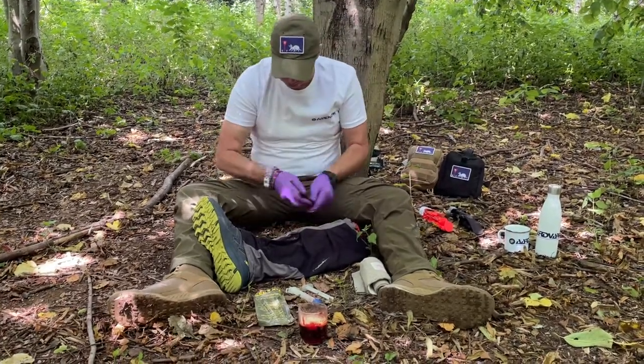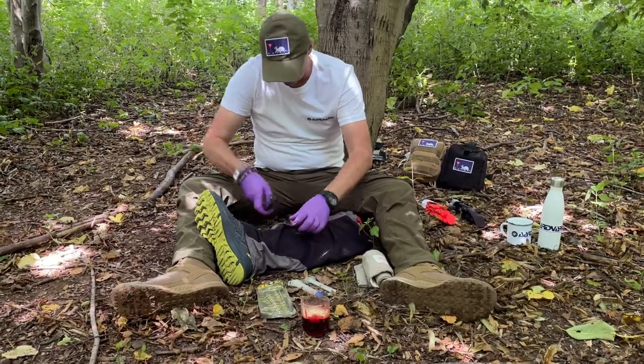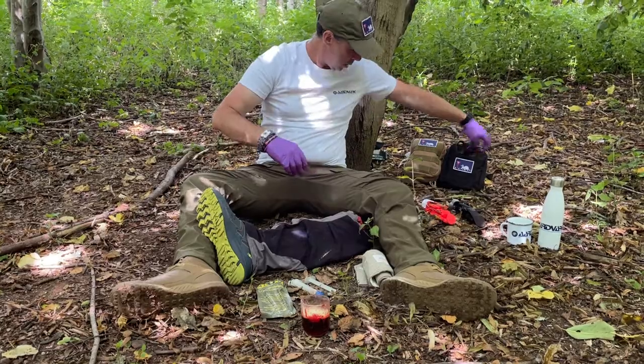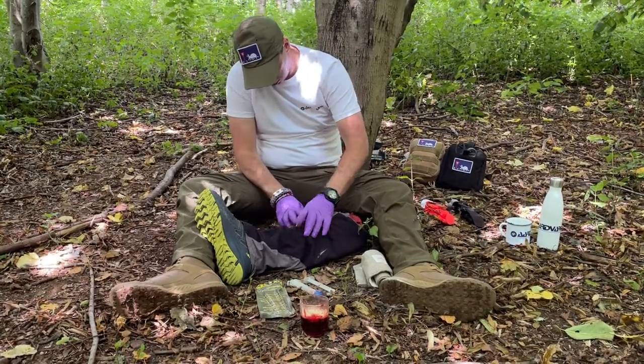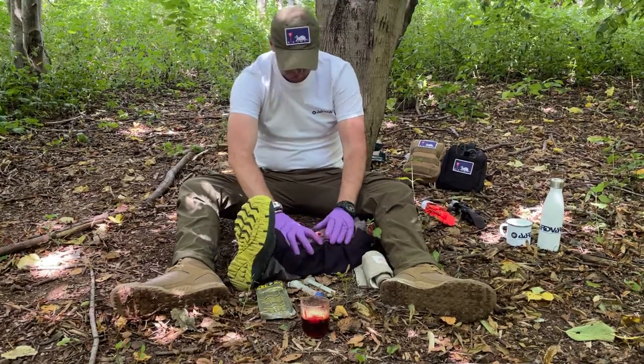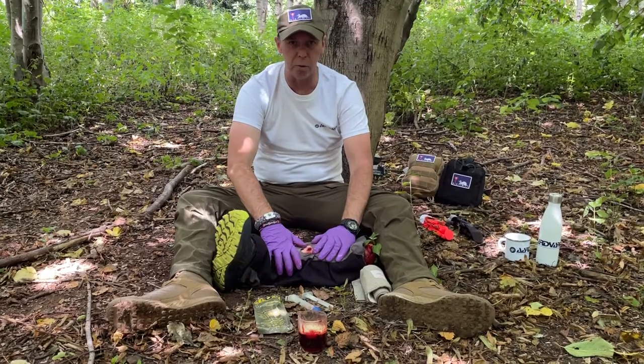First of all, we expose the wound. Get a cut on it and scissors out of our hard rock trauma pack. We have a look at the wound — I've just got a little wound there.